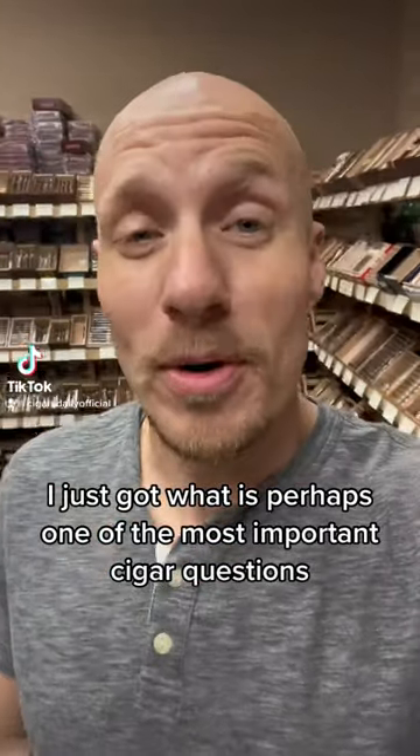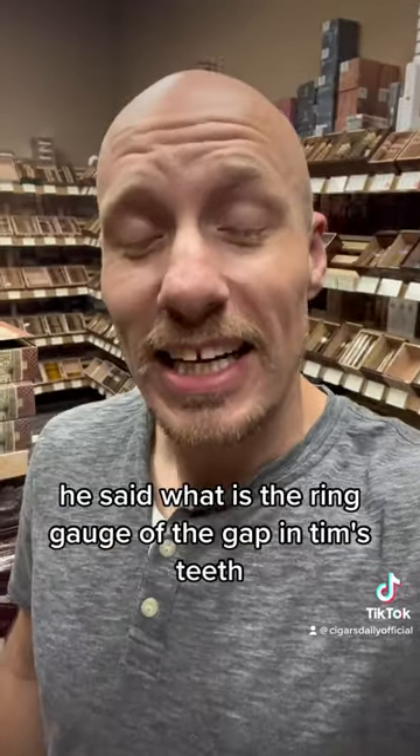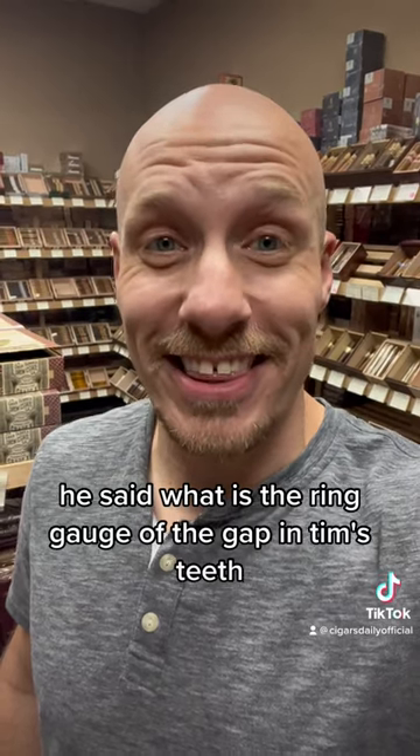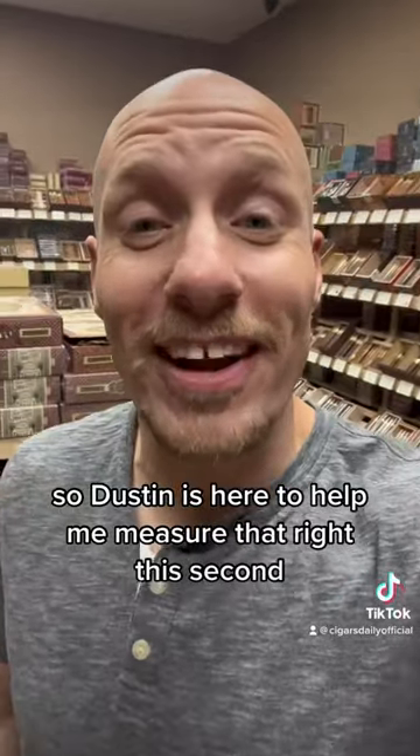I just got what is perhaps one of the most important cigar questions I've ever gotten in my life from Ben Lees on Facebook. He said, what is the ring gauge of the gap in Tim's teeth, which I've never thought about before. So Dustin is here to help me measure that right this second.